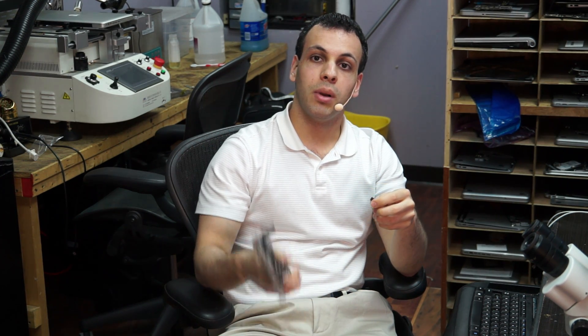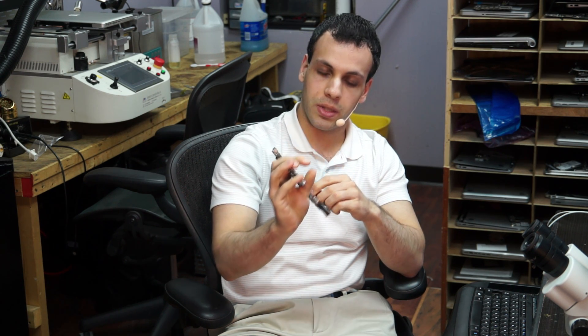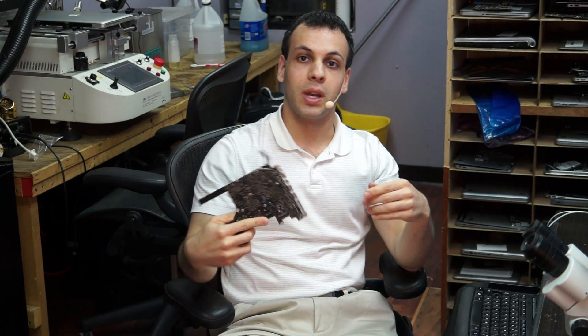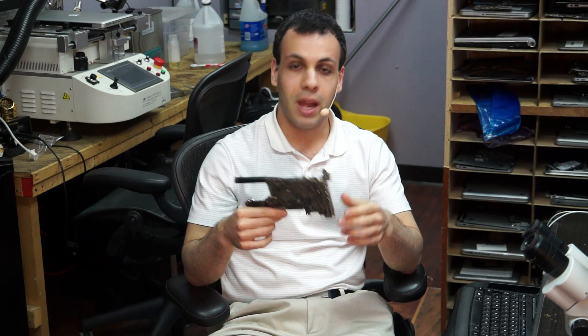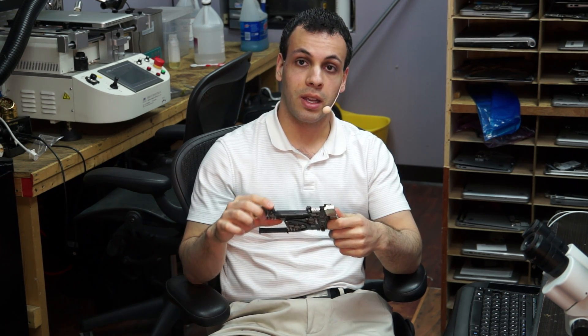Today I'm continuing with the component level motherboard repair video series. If you're new to the channel, this is not the video you should start at, because I'm moving quickly trying to catch up after getting back from practical board repair school. I've been away for a week and I'm not going to be going through every single step with a schematic on screen. Watch the older videos in the series if you want to learn board repair.